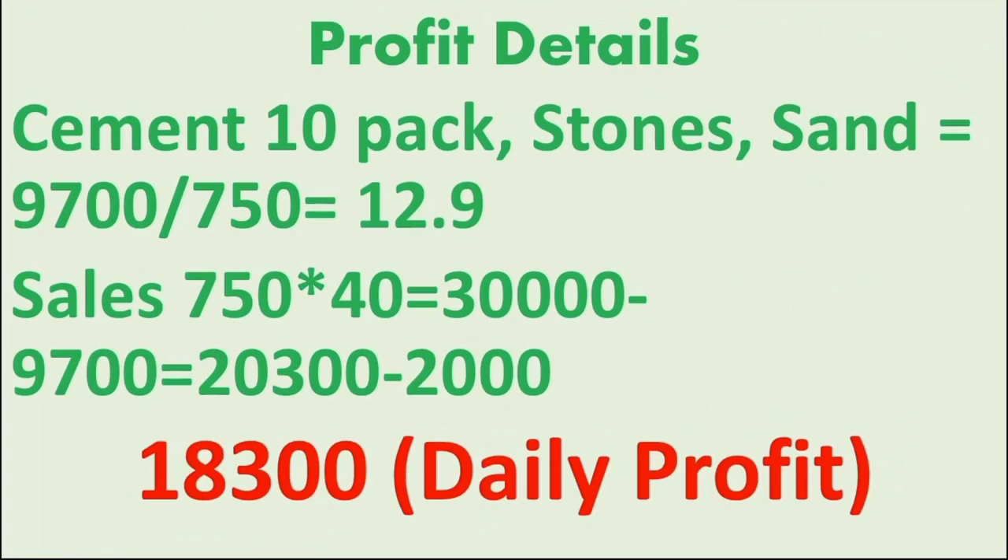For profit details: cement is 10 to 30 packs per set. Stones, sand — one set includes roughly 7 packs of sand and 1 pack of cement per unit. If the sales amount reaches 780 rupees, after deducting raw material costs you can have less than 20,000 rupees. That's not counting water or labor. Reducing those two expenses, you can achieve a daily profit of around 18,000 rupees.